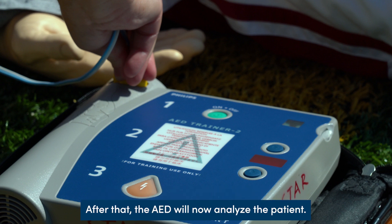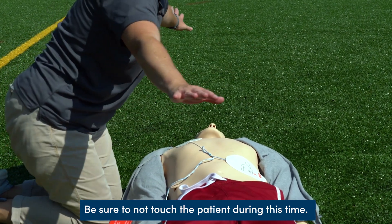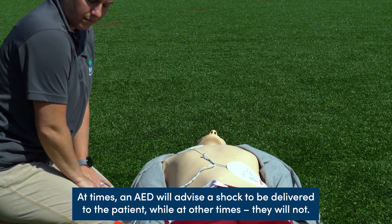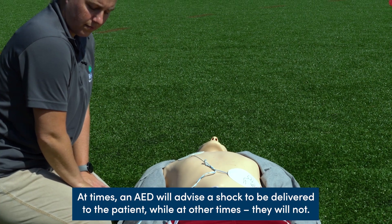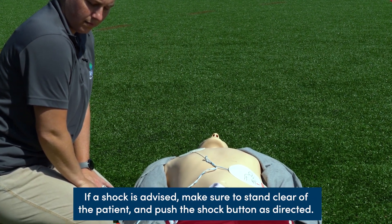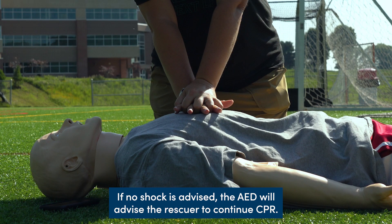After that, the AED will analyze the patient. Be sure not to touch the patient during this time. At times an AED will advise a shock to be delivered, while at other times it will not. If a shock is advised, make sure to stand clear of the patient and push the shock button as directed. If no shock is advised, the AED will advise the rescuer to continue CPR.